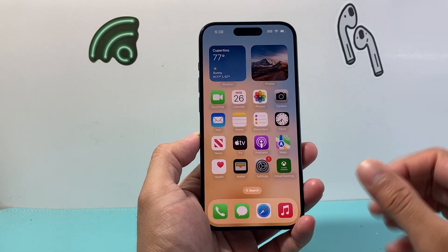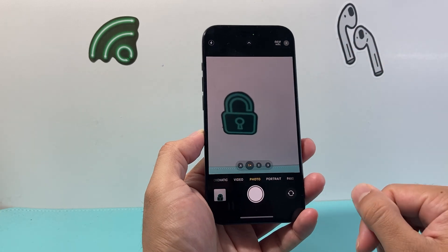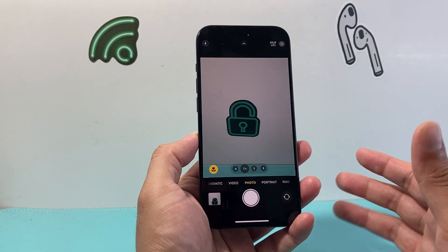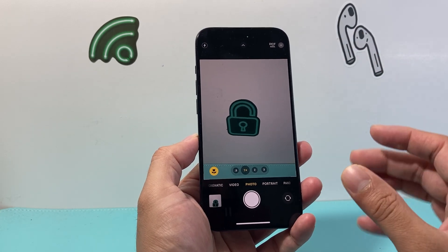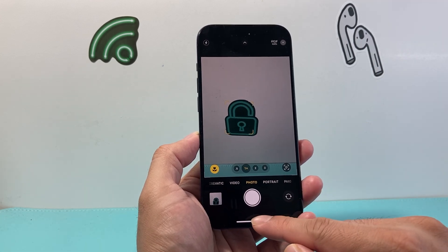Hey everyone, TechnoMintry here with a video for you guys. In today's video, I'm going to show you how to turn off the mirror effect on your camera. So whenever you're taking a selfie, it doesn't flip the mirror on you. This is something you can do to turn that setting off. So let's get started.